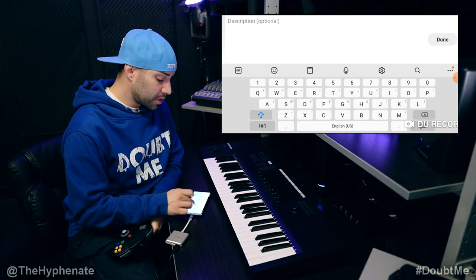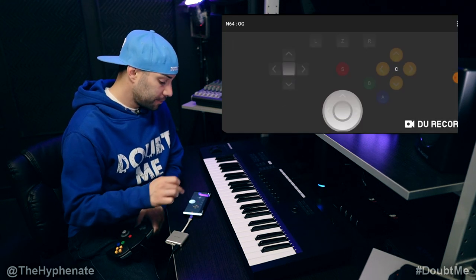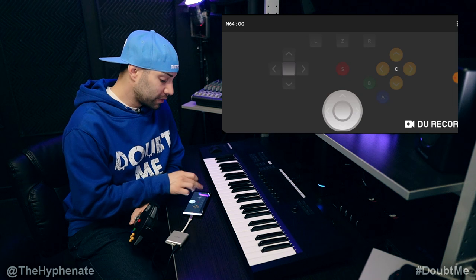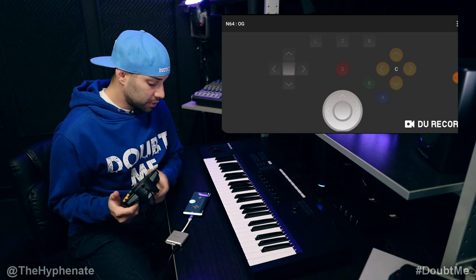And then here you have two that I've already programmed before. Go to the plus sign at the top that says new. And then from there, we're going to call this N64, and then click Next. And then for the description, I'm going to call this OG for original. So now here we have the button layout for the original N64, and we have to click on one of those to program on the controller. So I'm going to go to the directional pad first.